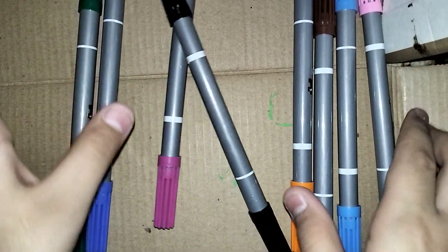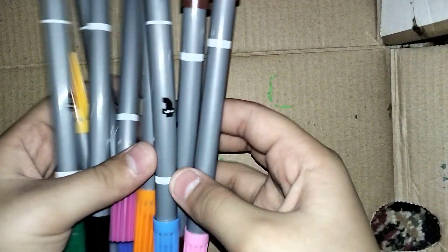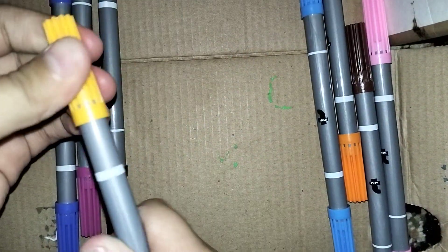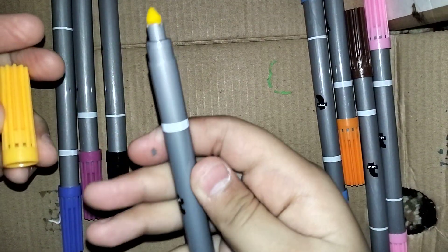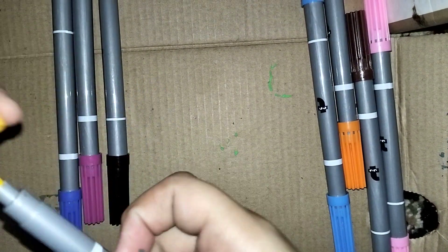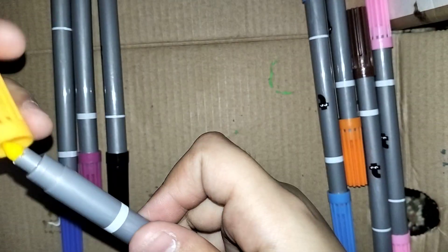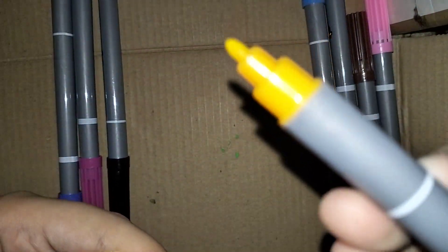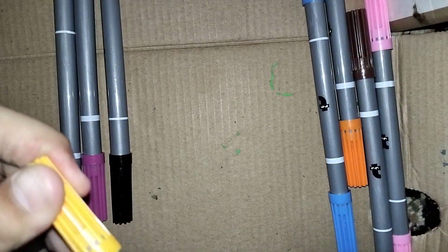By the way, these markers have two sides. One is a fine tip and one is a broad tip. The fine tip is used for drawing and the broad tip is used for coloring.